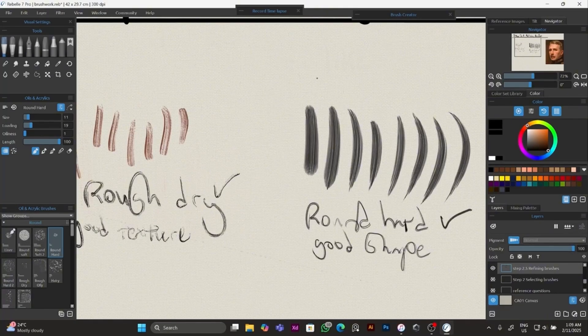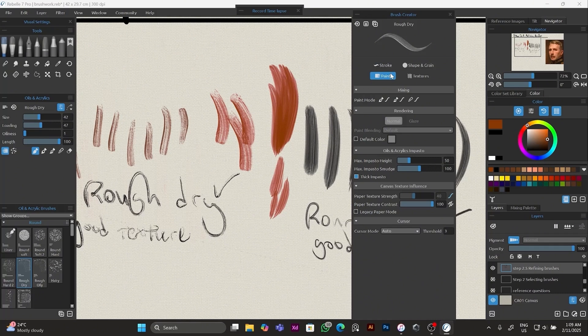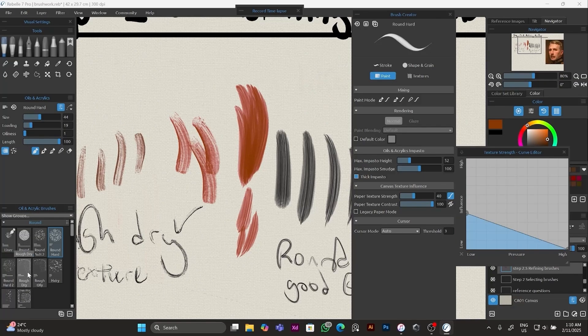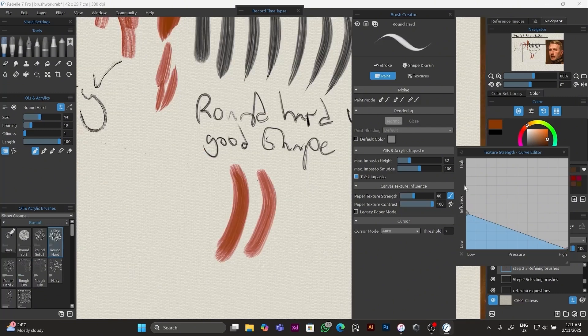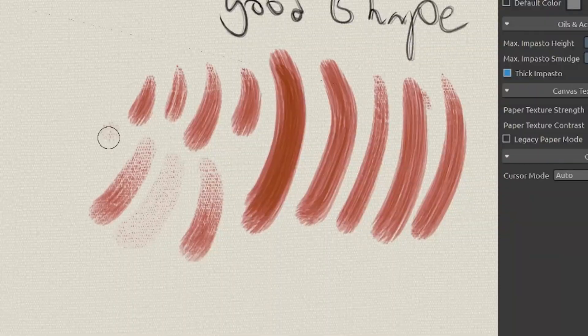You found some brushes that you like but not all of the properties in one. So this is how you combine the brushes to make one super brush. Take the brush that you like and choose the property that you like. Open the brush creator and select between the two brushes to see what settings change. There is one secret setting to look out for and this one was a huge game changer: it's called canvas texture influence, and it controls how much canvas grain you get. If you copy the curve of the other brush you'll see that the brush stroke starts showing more canvas texture.